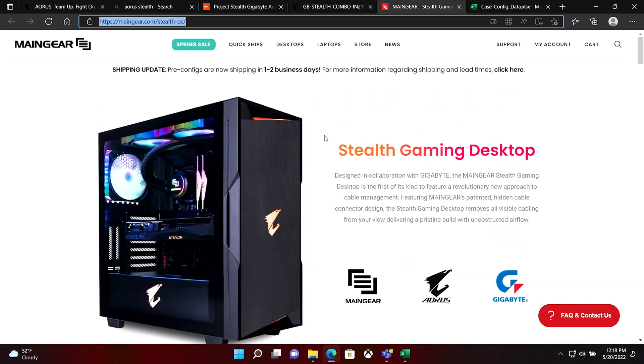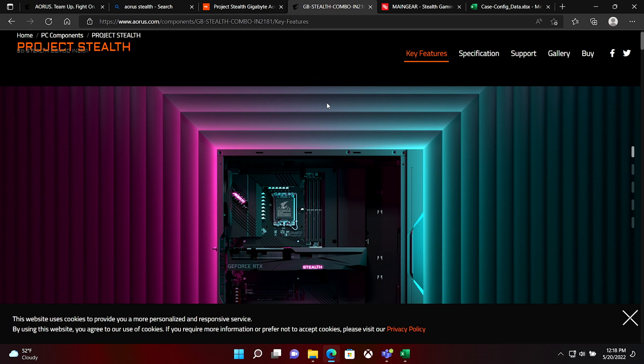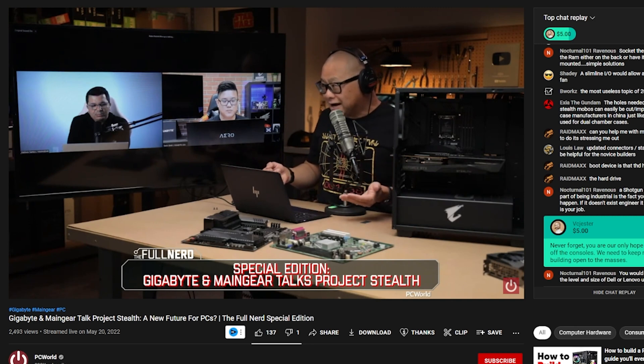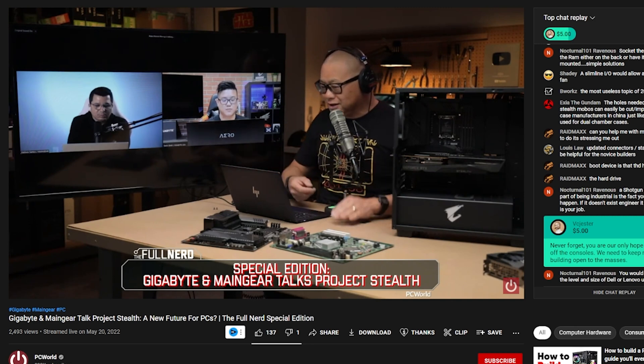So we're looking at Project Stealth, and there are three places you can check this thing out. First and foremost, you have MainGear's site, which we've linked down below, talking about their Stealth Gaming Desktop using these components. You can buy these pre-configured from MainGear. Then you've got the Stealth site about the components specifically on Aorus' site. And lastly, there's a link to the new PC World where they're walking through with the folks at Gigabyte and MainGear talking about the design.